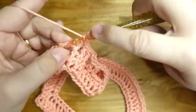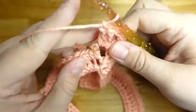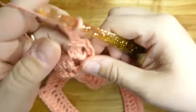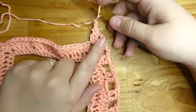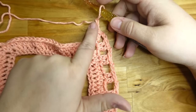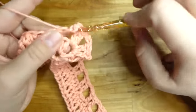Put two double crochets in the corner, chain two, two more double crochets in the same corner — that creates our corner. Then chain two and continue: chain two, skip two, two more double crochets. The entire row is double crochet, chain two — we're not skipping the corners. At the corner do two double crochet, chain two, come back out of the corner, skip two again, two more double crochet.